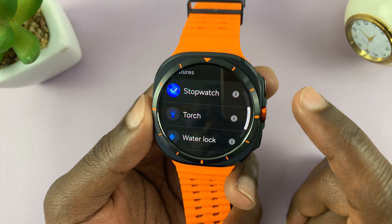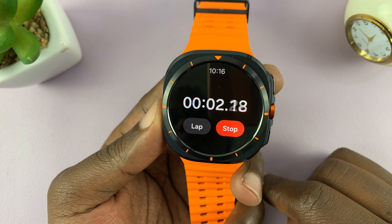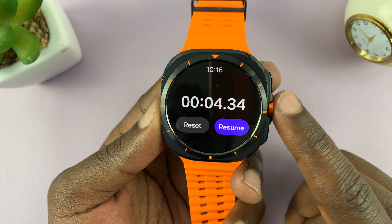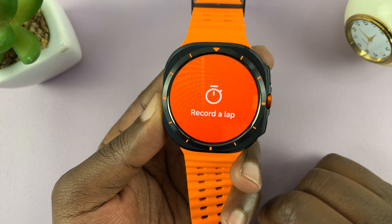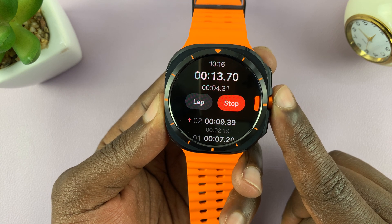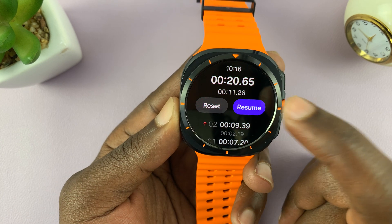Tap okay to confirm. Now you'll notice when we press that, it starts the stopwatch. That will pause, that will resume. A double press will record a lap, and then a long press will stop the stopwatch.